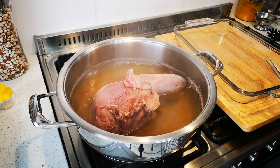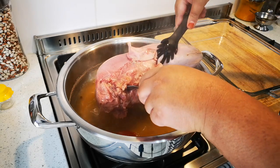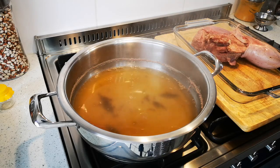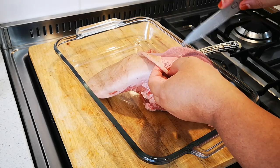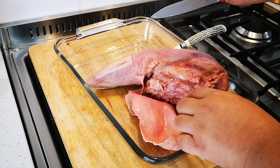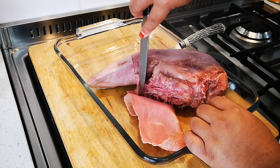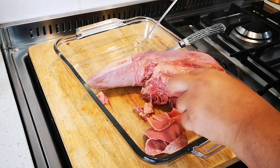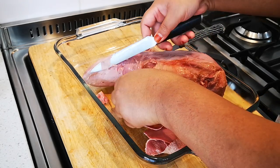It's really, really tender. I'm going to remove the skin. The tongue must still be quite warm when you peel it off, because if you wait until it's cold you'll really struggle. Cut off the fat pieces — it's quite soft as well. Cut through with a knife and then just peel off.